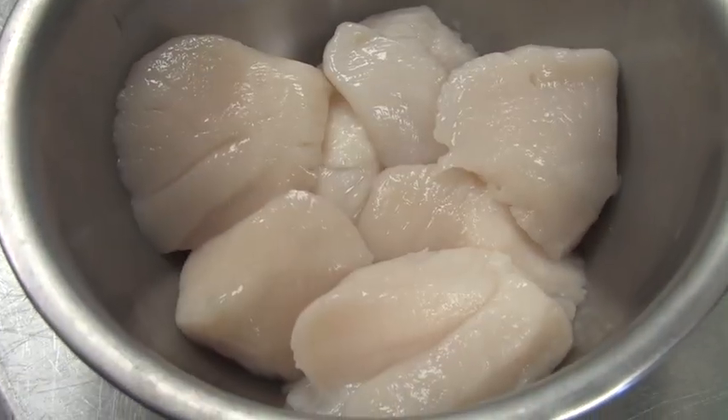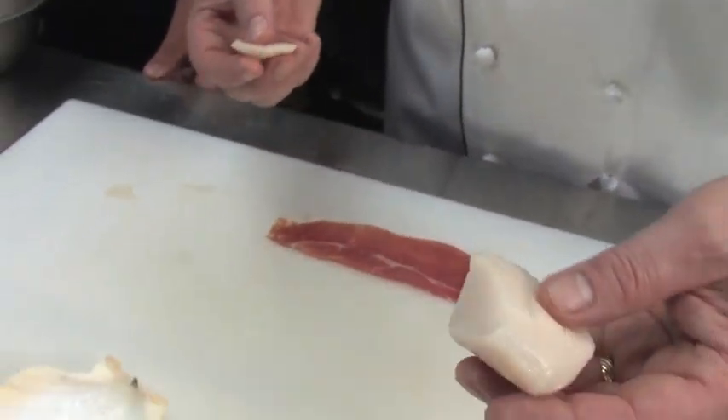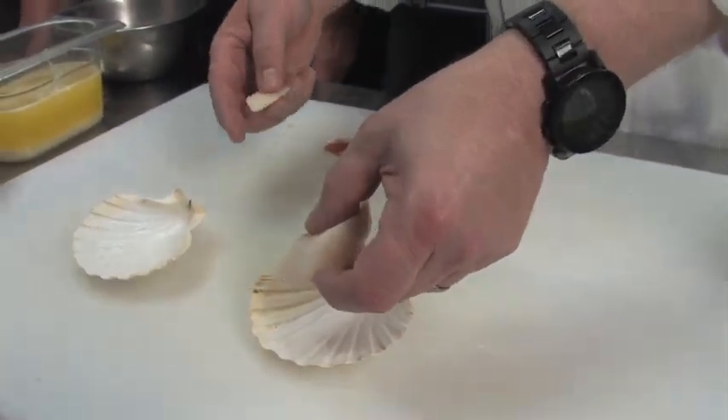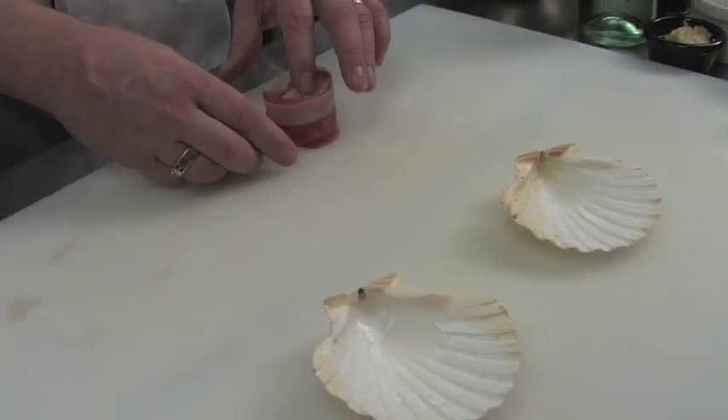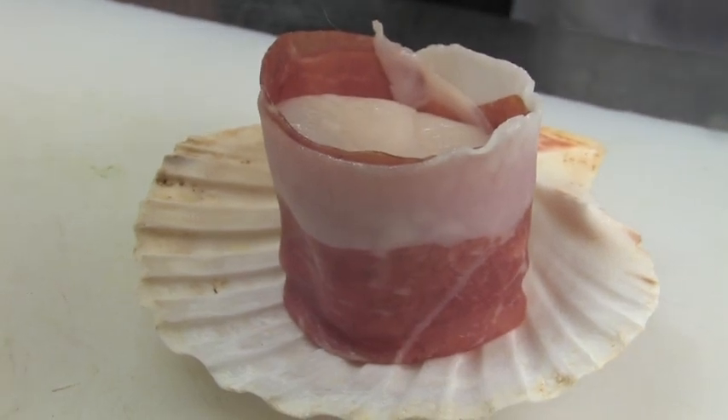When you get scallops fresh, they'll have this little boot on them, and you just pull that off — that's what attaches it to its shell. I'm gonna just wrap this a little bit. We have a little prosciutto da parma that we're gonna use, sliced very thin. That looks great. Nice wrapping skills, too.